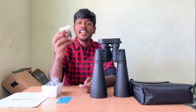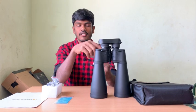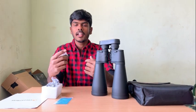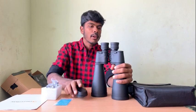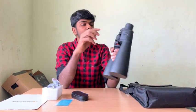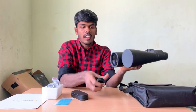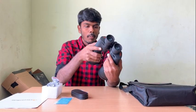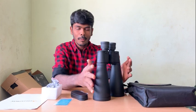If we fit the strap and put it around the neck, you have to attach it correctly so it doesn't break. This binocular is 15x70 — 15x magnification with a 70mm diameter objective lens. If you look at the color of the coating, it appears dark blue rather than plain black, which is a bit different.